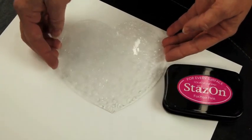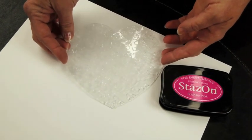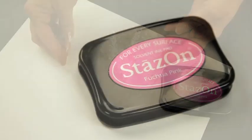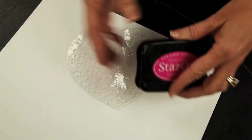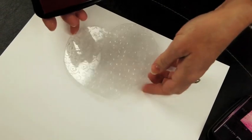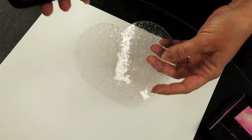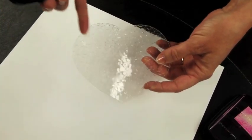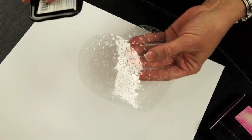Now we're going to take that embossed heart and play around with it with some ink. One important thing when you're working with acrylic is to use a solvent-based ink. We like to use Stazon from Tsukineko, and we really want to just highlight the embossed raised portion of the heart. You're going to take your ink pad and go over it very lightly so you won't get down to the bottom.